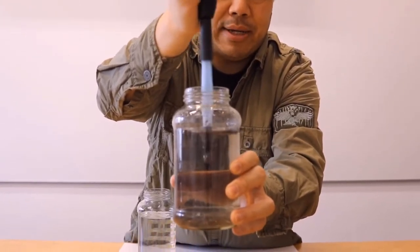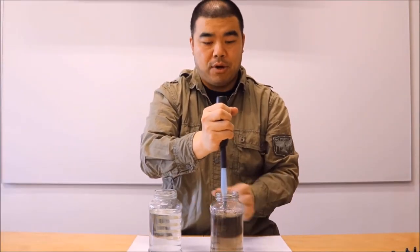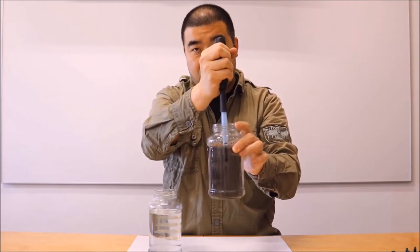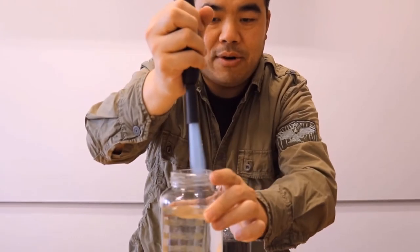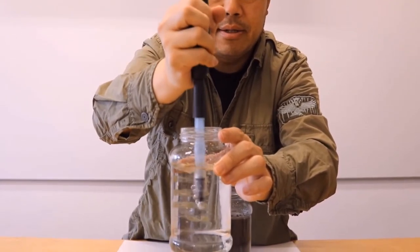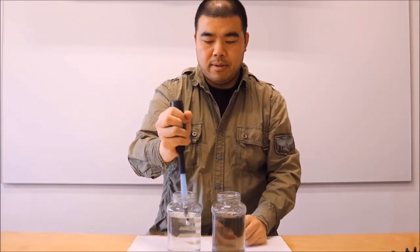I have two bottles of water: one contains the dirty water and the second contains cleaner water. I turn it off, put the brush in the clean water, swish it around, then switch to the higher speed. I go along the side of the bottle a little bit as well.